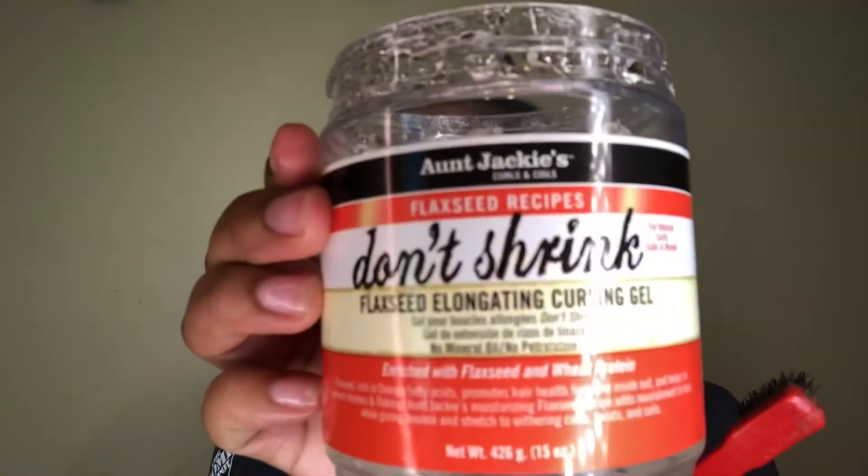I decided to do a close-up just so you guys can see how silky the hair was after putting the conditioner in it. Now I'm just going to be oiling my scalp before I put this wig on, and using the Don't Shrink Auntie Jackie's gel to push my edges back along with some Gorilla Snot.